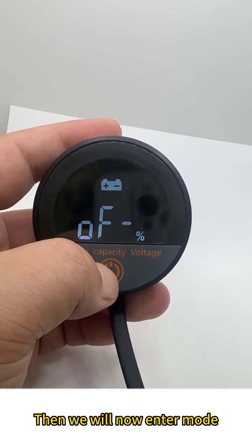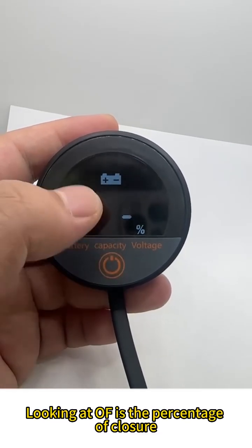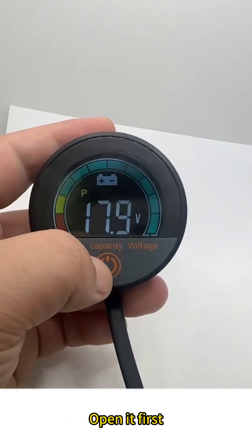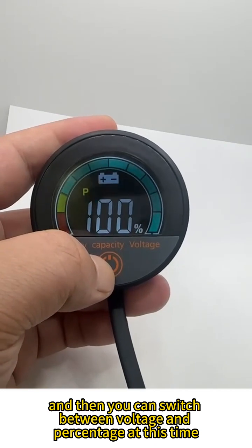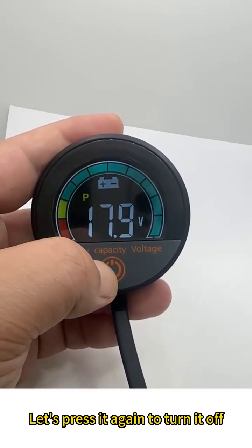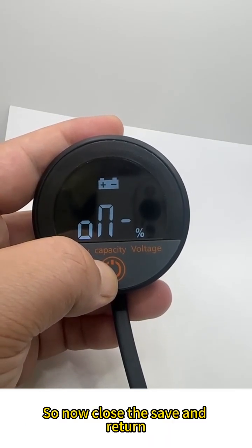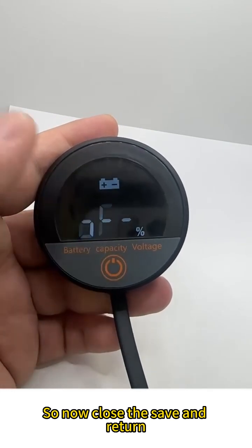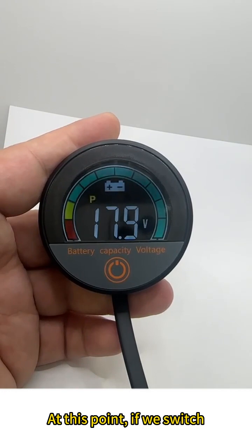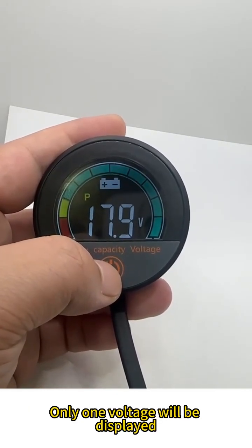We can turn off the percentage display. Let's now enter mode. Looking at F — F is the percentage setting. We can open or close the percentage display. Open it first, and then you can switch between voltage and percentage. Press again to turn it off. Close, save, and return. Now if we switch, we won't be able to switch back to percentage — only voltage will be displayed.